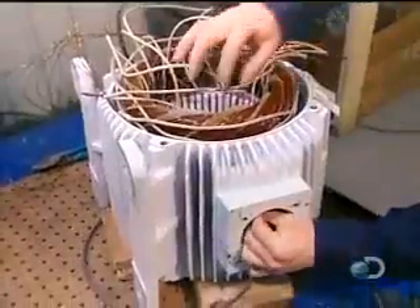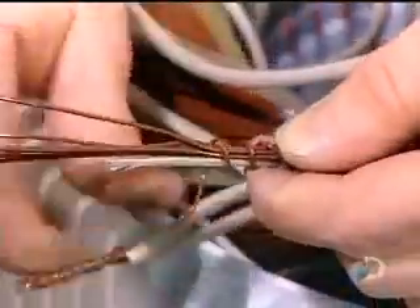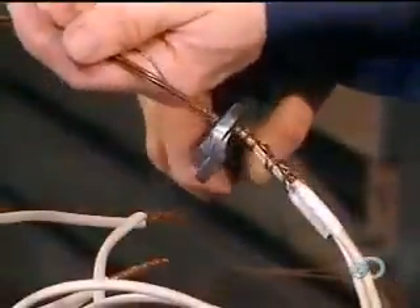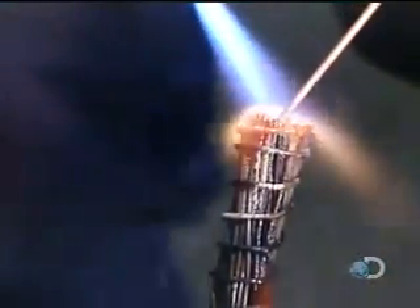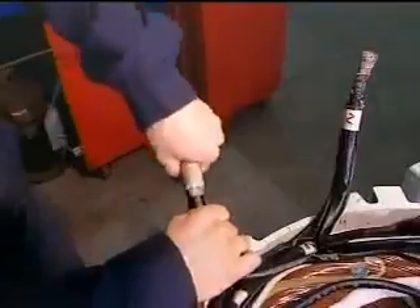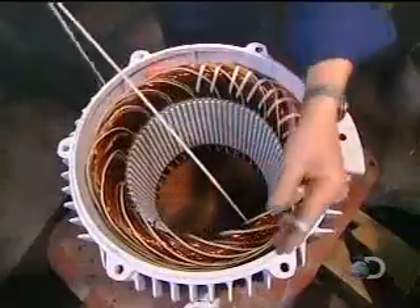They group these insulated wires into large power cables. The number of wires per cable varies according to the speed and voltage of the motor. They solder the grouped wires together, then insulate the cables. They tuck some inside the stator and leave others accessible to be attached to a power source when the motor is installed.